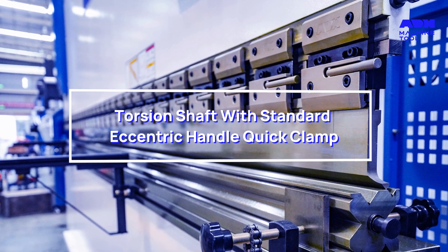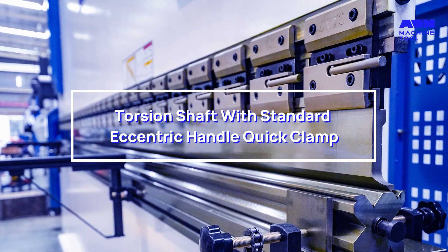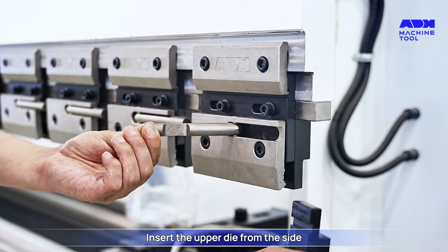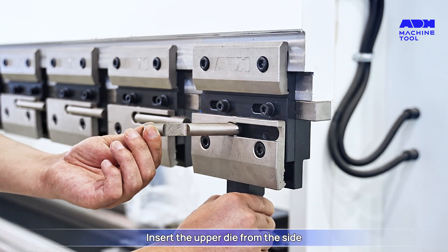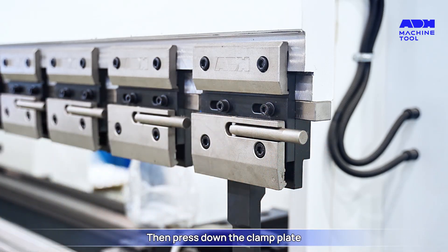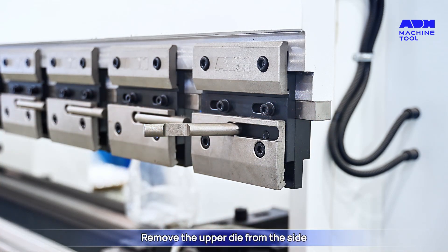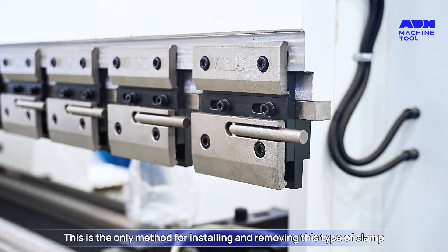Torsion shaft with standard eccentric handle quick clamp: open the clamp plate, insert the upper die from the side, then press down the clamp plate. To remove, open the clamp plate and remove the upper die from the side. This is the only method for installing and removing this type of clamp.